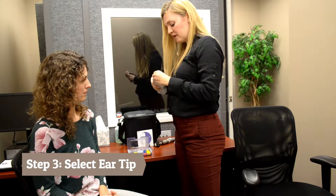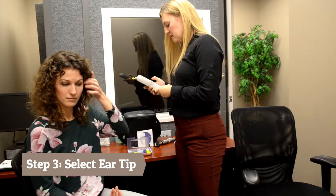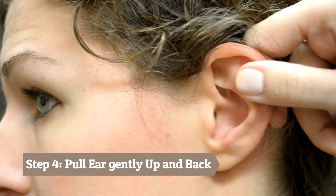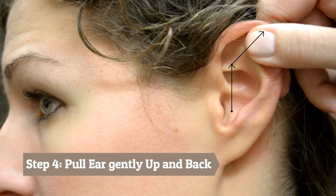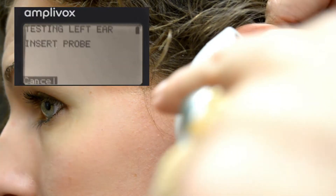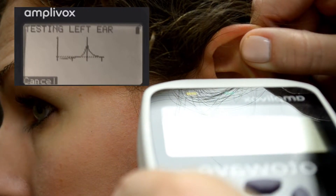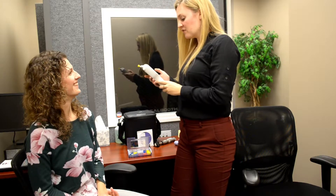I'm going to put the tip on the device and make sure I push it on all the way and seat it. When inserting the probe tip from the tympanometer, you want to pull back on the ear so that the ear canal is straight, then just insert it — and there we go, perfect.